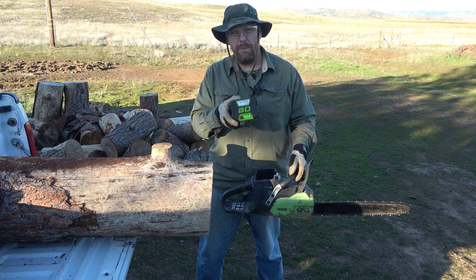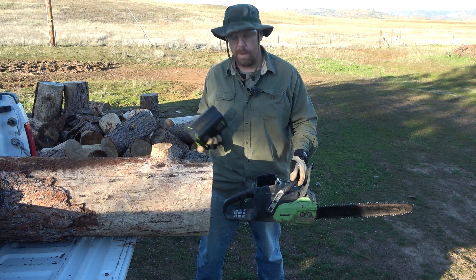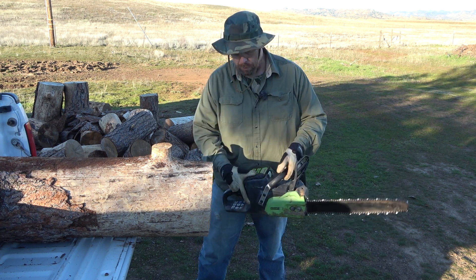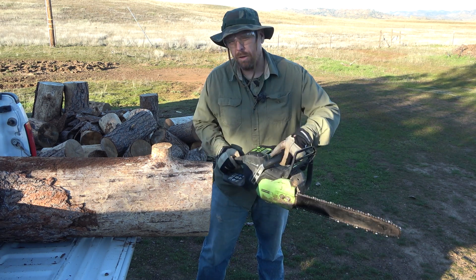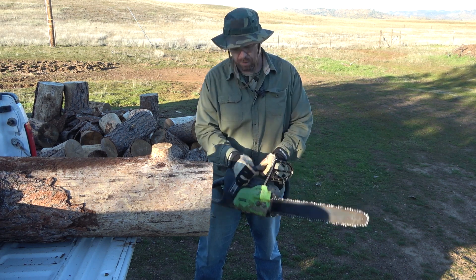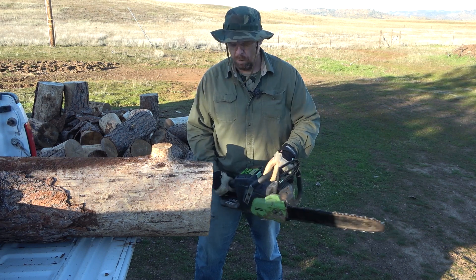I haven't adjusted it at all — I charged it up, it's totally full, and it should be roughly room temperature since it was inside the house where it was plugged in. What I want to do is just give it a go and see how long this two amp hour, eight-year-old lithium ion battery that's been charged to full will last.